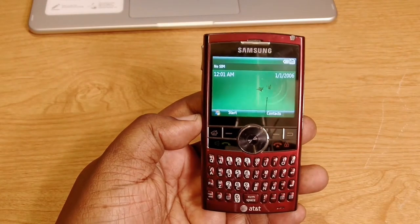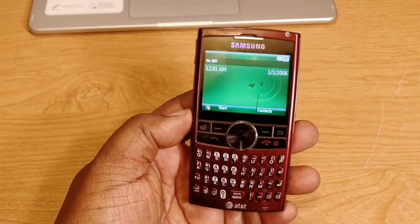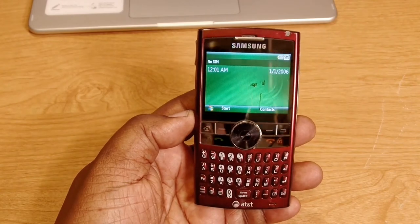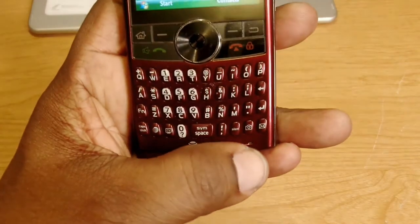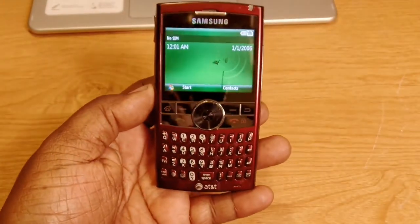It was a great device back then — a smartphone, though no Wi-Fi on it. I also want to mention the mic down here and the earphone jack. That's a look at the Samsung Blackjack 2.